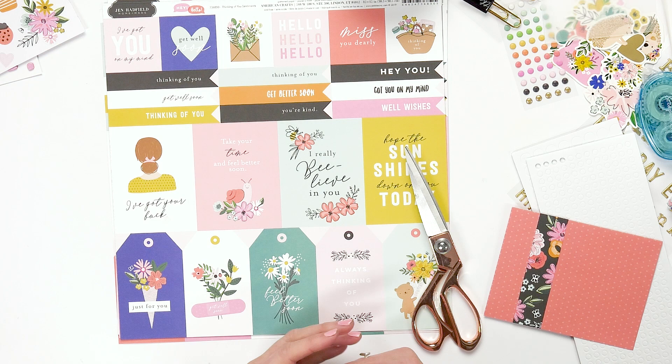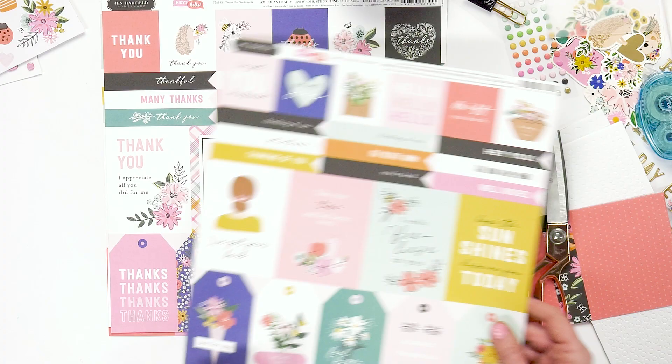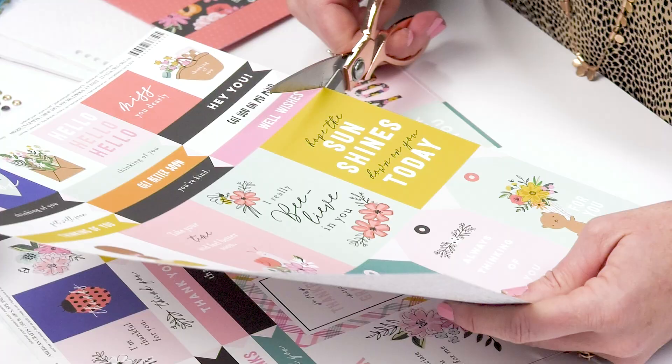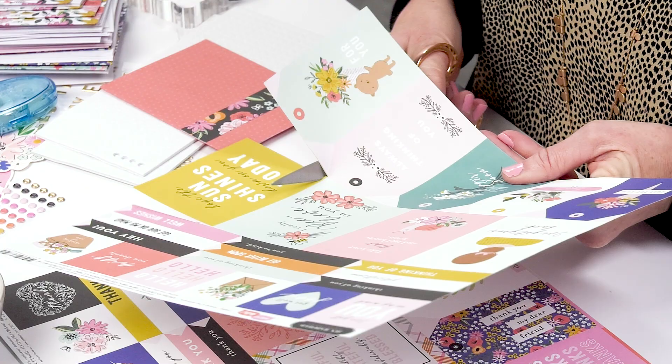Now I'm going to show you how to add one of the four by three parts to the card. We have the different types of four by threes on the pages. Pick out the one you want to put on your card and then all you do is cut it out and add it to your card.